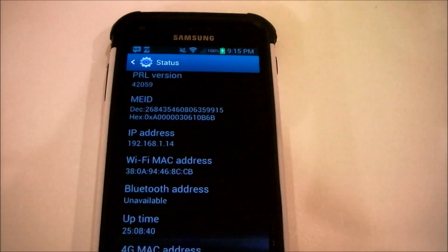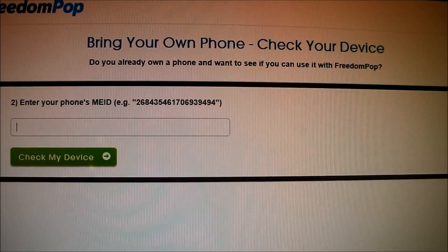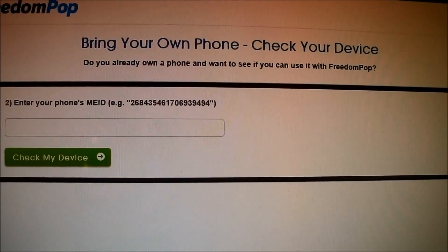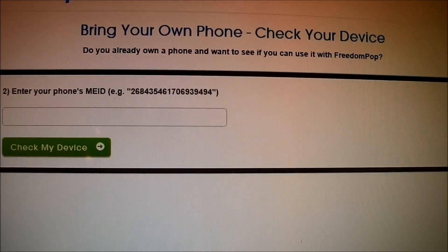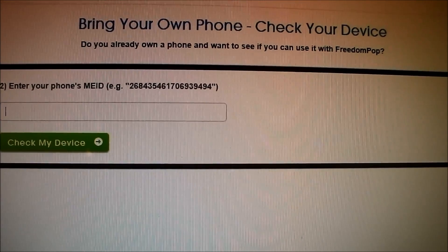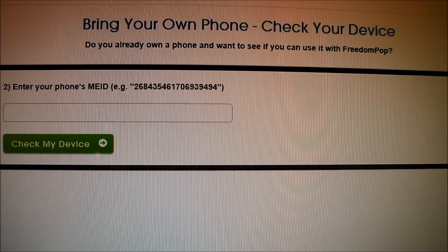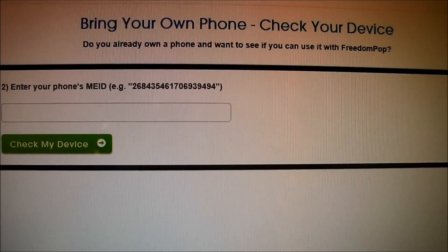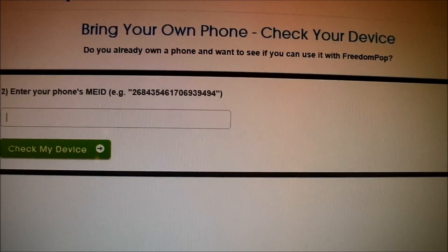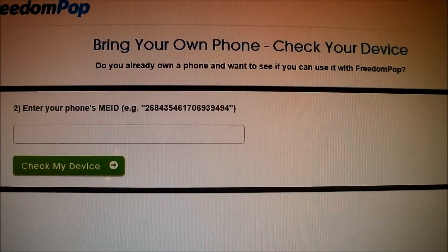If you've entered your ESN or MEID number, you'll be brought to another page — which unfortunately I cannot show you at this moment because I have already activated my Samsung Galaxy S2 previously. What would happen is that you'll be provided with your name, the date you purchased the phone, and when you're activating onto the FreedomPop network. You'll be entering your credit card, billing information, your address, and where you live in order to complete the transaction. Once you enter all those details, you'll be brought to a page saying you have successfully activated your phone on the FreedomPop network.